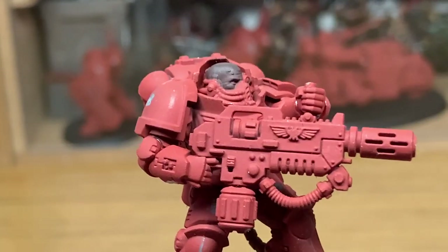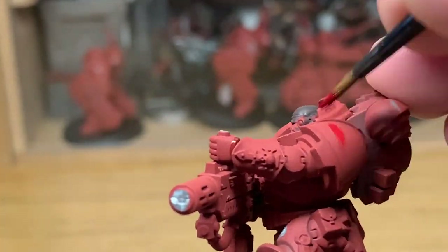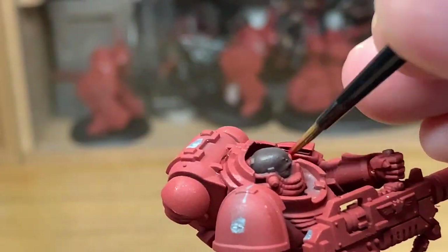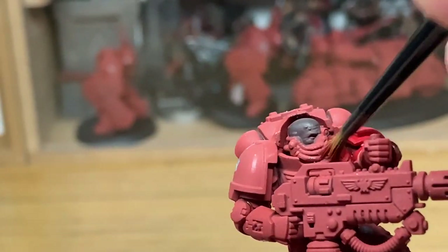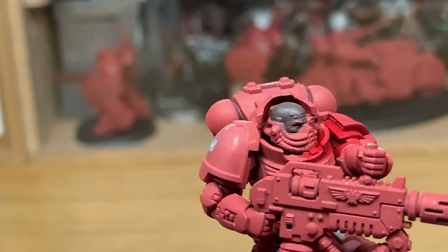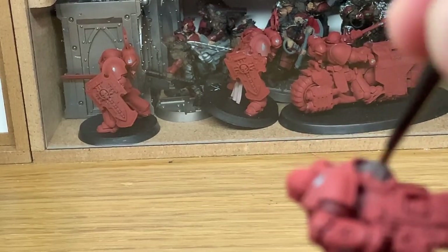Next up we're going to work on his armour. We're going to use Citadel Mephiston Red to give it a nice base red colour. I'm using a very old brush to do this — it's actually a Citadel Medium layer brush that's old and haggard, doesn't have a point anymore, and it's probably about two thirds of the length it should be because the bristles have all fallen apart.